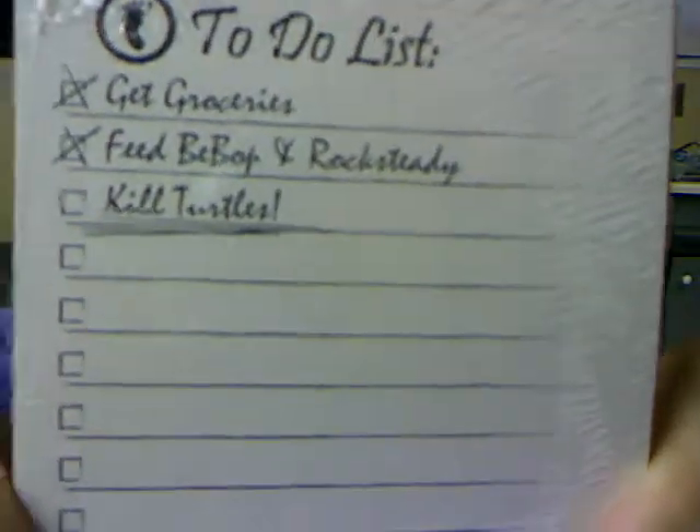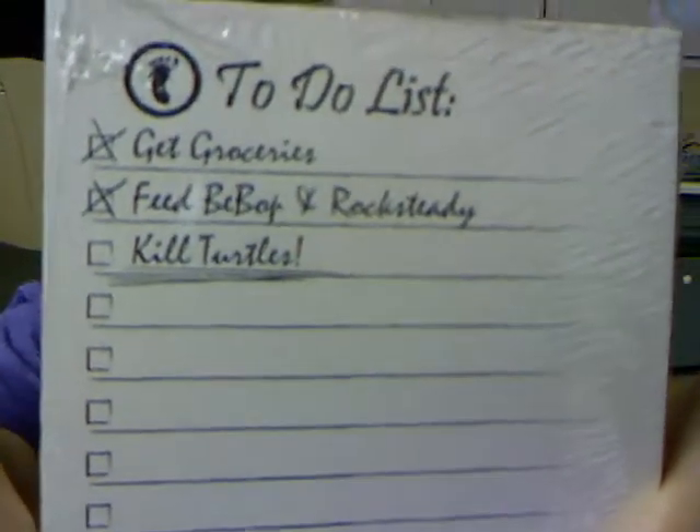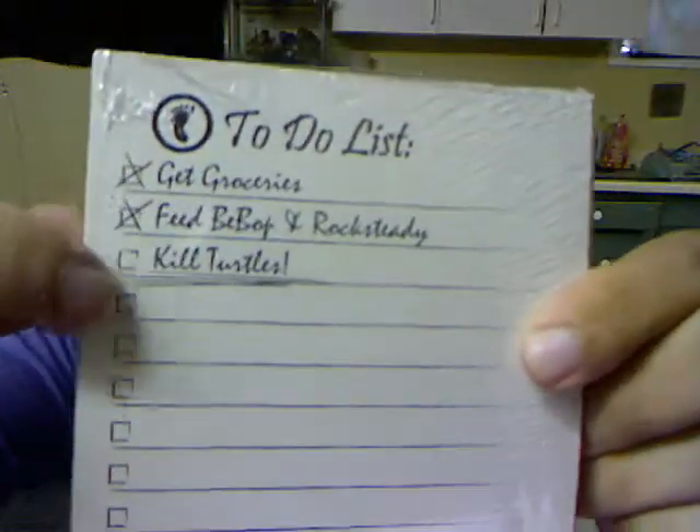Foot pad — that's pretty cool. Oh, check out the to-do list: get groceries, feed Bebop and Rocksteady, kill turtles. I like how they're all checkmarked and 'kill turtles' is still ongoing! That is really cool — I needed a new notepad anyway, so that is awesome. Alright, let's see what else is in here.